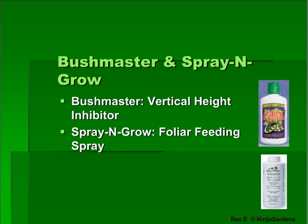Spray and Grow is used as a foliar feeding spray to beef up plant yields and ensure green, healthy leaves. Bushmaster can also be sprayed on the leaves in conjunction with Spray and Grow, but only if overgrowing becomes a major issue.